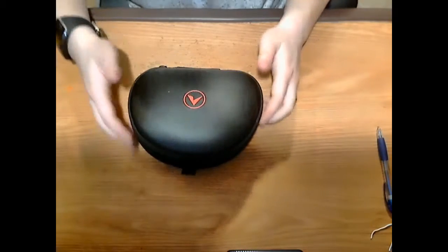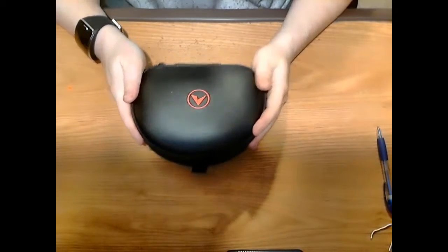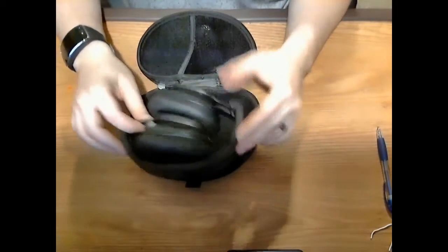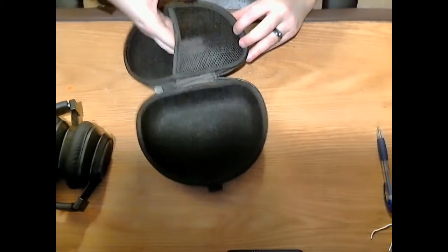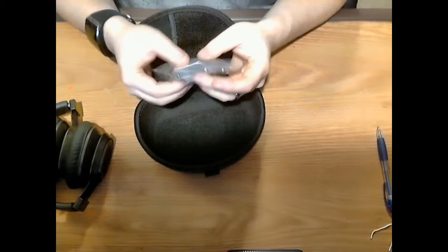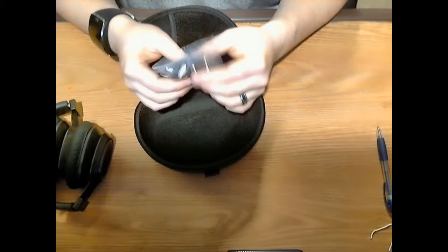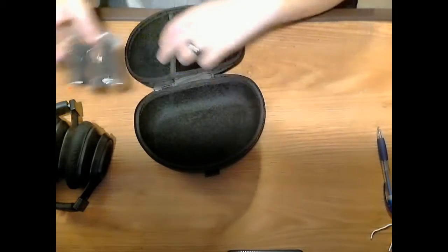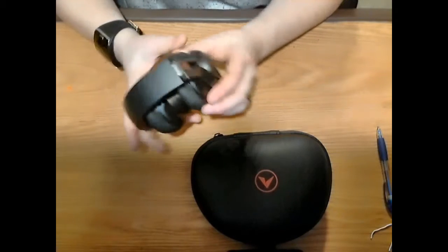The headphones come in a nylon hard case, which I always like having. The case has a little pouch and in that pouch you'll find your micro USB cable as well as your auxiliary audio cable. Nothing too special about these cables — I've seen some that were braided, but these are just standard rubber cables.